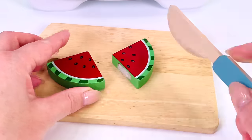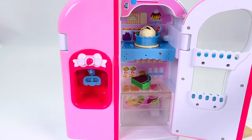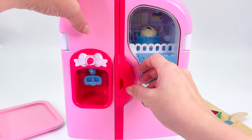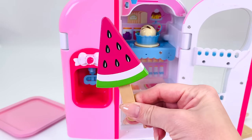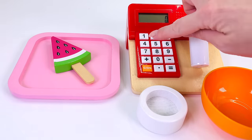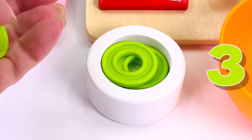First I'll cut a wedge. And now I'll take it to the refrigerator. Pop it inside, close the door, and wait for it to cool down. All done. Now let's take it out. What does it look like? Oh wow, it's a watermelon popsicle! Now let's take it to the counter and serve it up to our customer. The watermelon popsicle costs four coins — let's count. That's one, two, three, four.